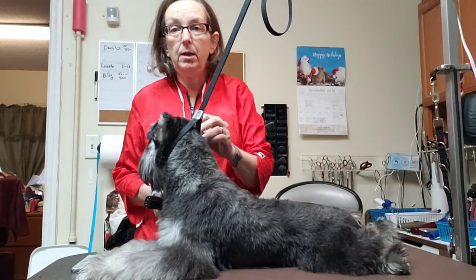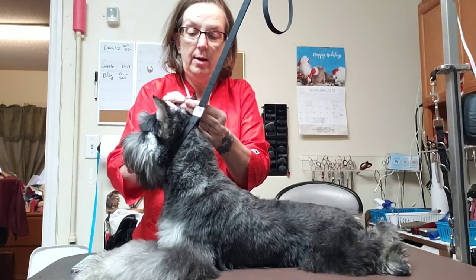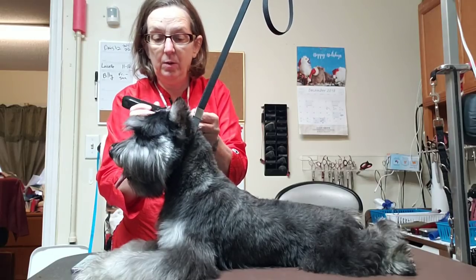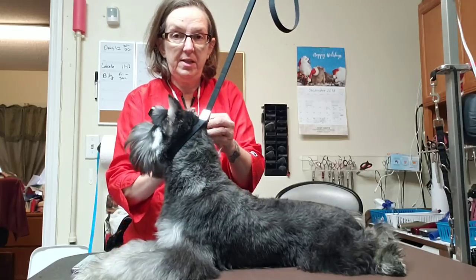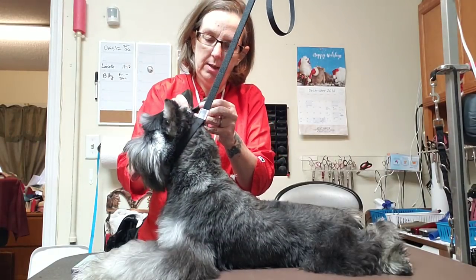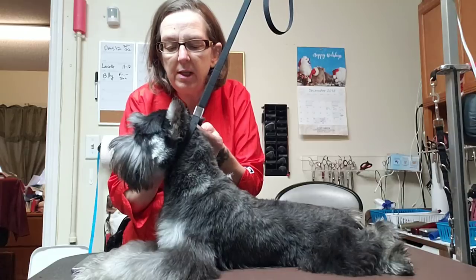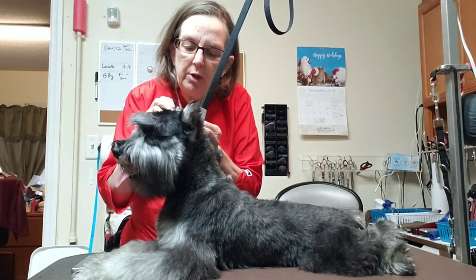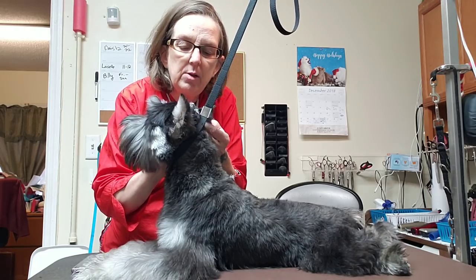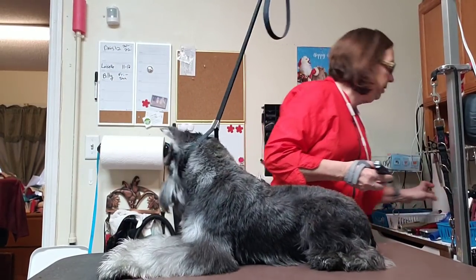I'm going to start off with my little bitty clipper inside his ears — that's just what I do on schnauzers. He's had his ears cropped fairly recently. This dog is only about six months old and this is only the second time he's ever had his ear shaved. The fact that he's letting me do this is pretty amazing, and I think it's because I'm not going at it with a big clipper. What I'm using is the mini Figura, but you can use a mini Arco, mini Bravura, a Peanut — any of those.